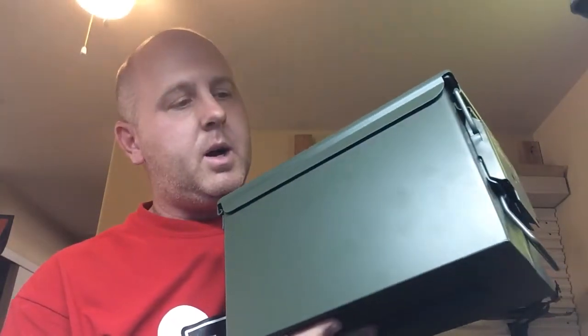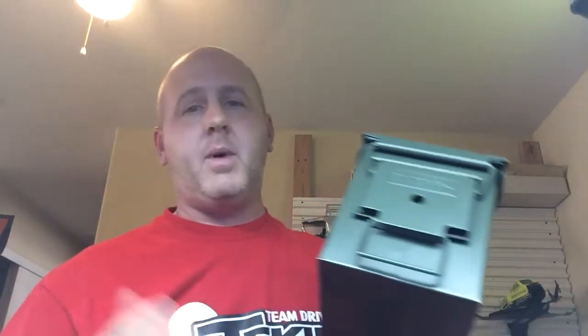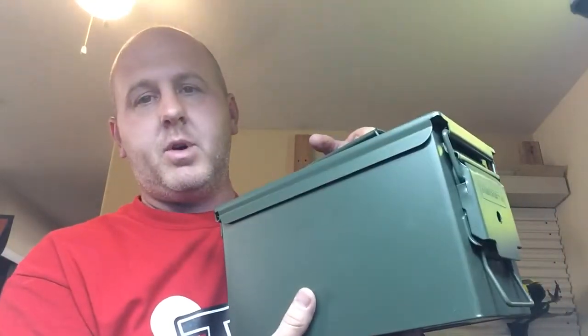First of all, I started out with a .50 cal ammo can — if you search online, you can find them. I found these on Amazon for $19, and I found them on sale at Walmart for $8.97. They're pretty sturdy no matter where you get them from.